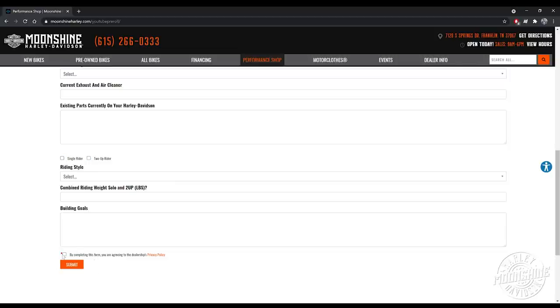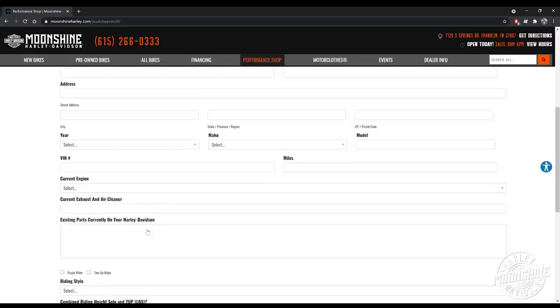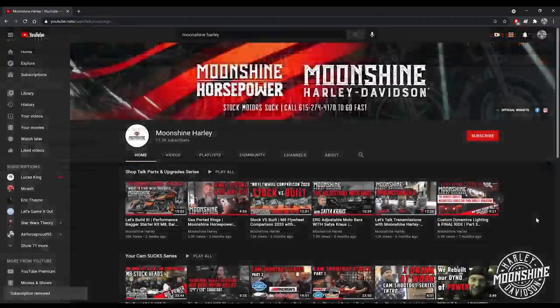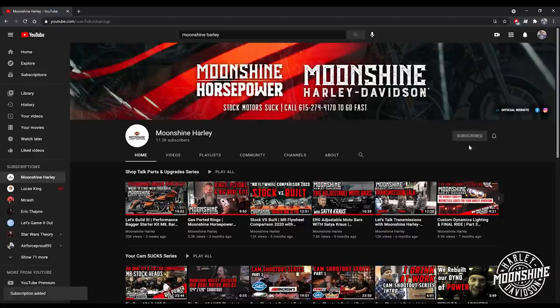Someone from our Horsepower team will call you back — either Aaron, Nick, myself, Jamie, or MVO Michael Van Orden. Our schedule is Tuesday through Saturday for all the Horsepower guys. The shop is open seven days a week. Typically when you fill one of these out, it can be anywhere from 30 minutes to 48 hours to get back in contact with you. We appreciate the support. Please go to the subscribe button and click that. Also click on the bell for notifications — it lets you know when we have a live event or are about to drop a brand new video. Thanks for all the support. Have a good one.